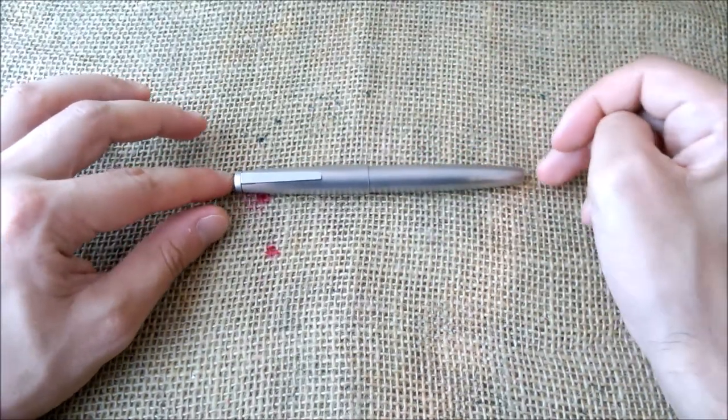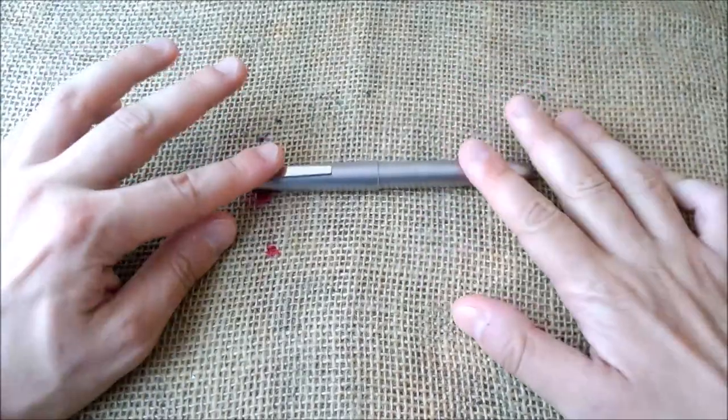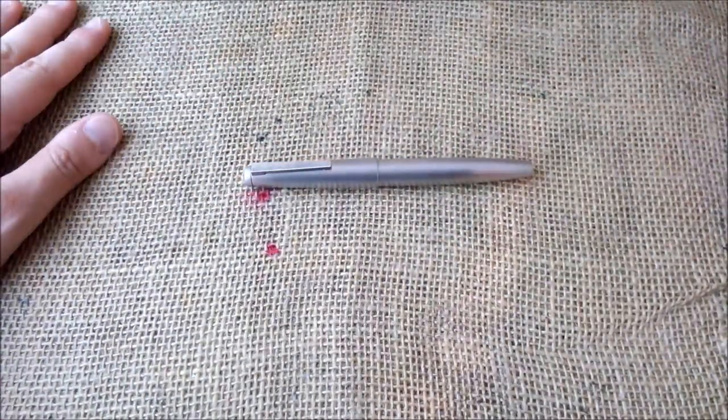I have to say again, it's not Lamy's fault — it's my fault because I dropped it. Thank you so much, see you next time, bye!